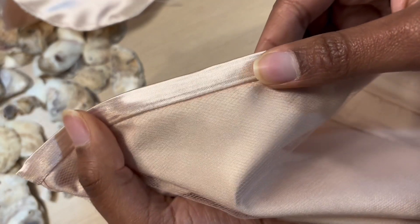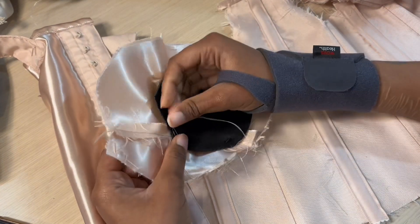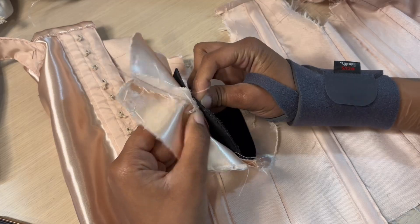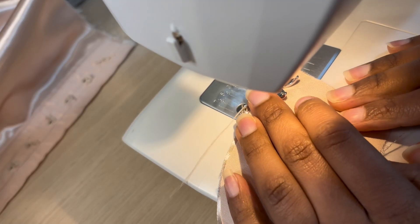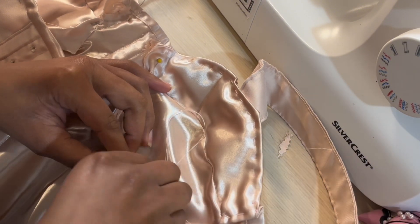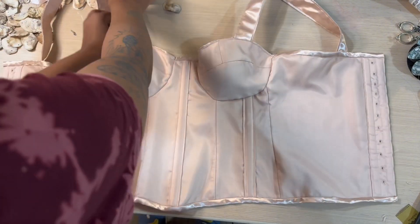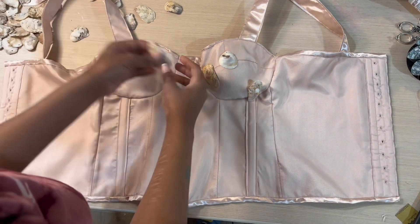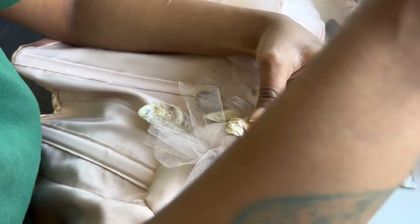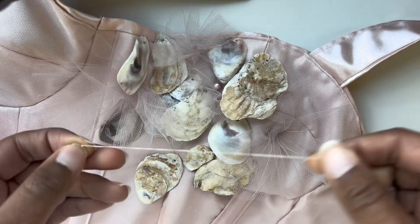Now we get to the hardest part of this dress: the boob cups. I was having so many issues with this. I didn't have the right size boob cups, and then I was trying to do without them, so I just relied on hand stitching because honestly that's one of my highest skills. Somehow I managed to make it work — one side was looking kind of off, so I just switched it and put the oysters on that side. Then I got to go to my happy place and start hand sewing every individual oyster shell bead onto the bodice.